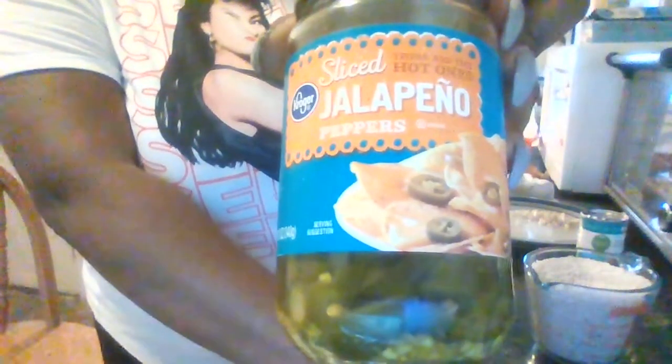Jalapeño. For the seasoning: vegetable stock, garlic powder and black pepper, paprika, and hot pepper — I can never get that pronunciation right, help me out if you know. Also butter for the rice, and water.